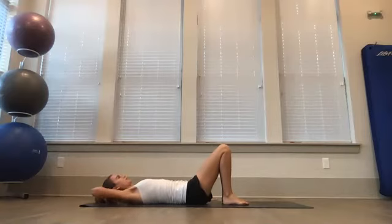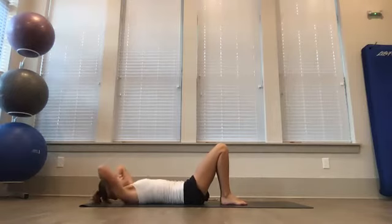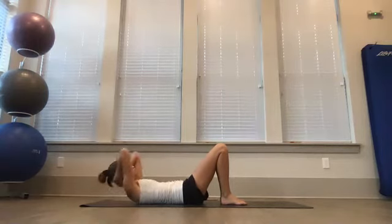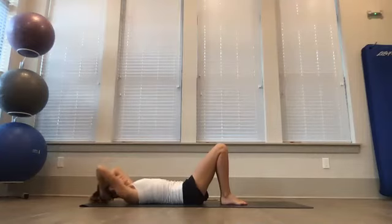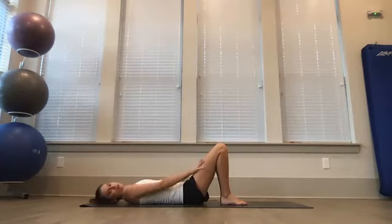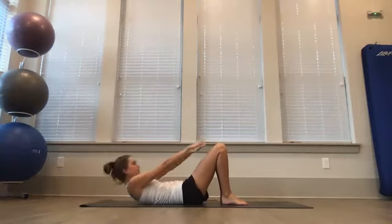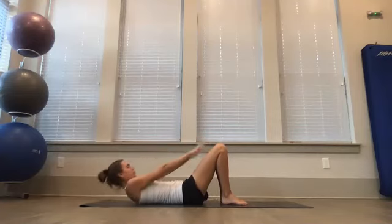Bring your hands behind your head, knees straight up towards the sky, and just take some little knee crunches — you don't have to go very far, just enough to feel some engagement in your core muscles, really supporting your head so your neck is not doing any work. Then bring your hands out in front of you and crunch up, touch your knees, and lower back down. Make sure there's space between your chin and your chest so you're not bringing your neck all the way down and hurting your neck.